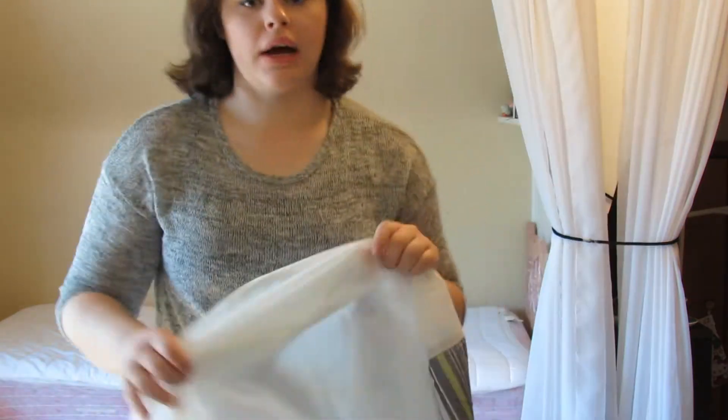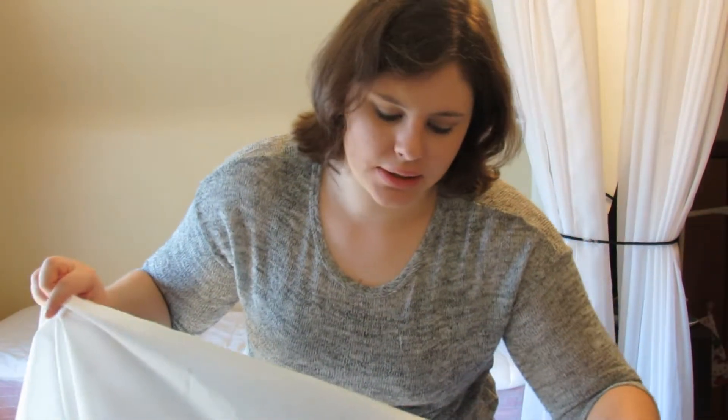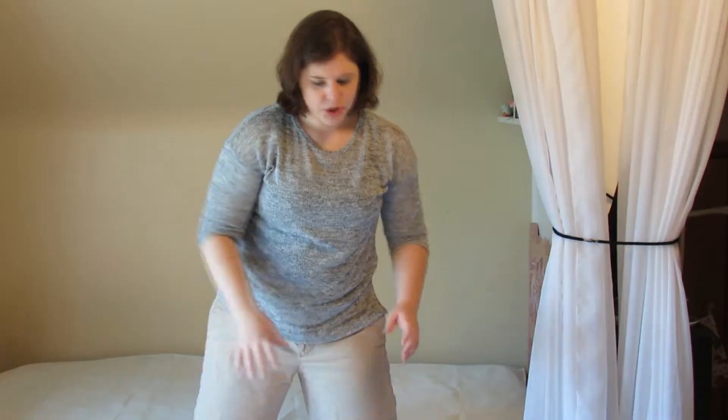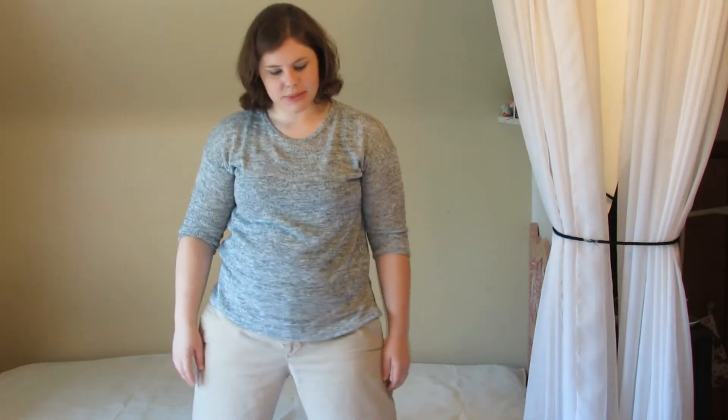The bed skirt symbolizes your endurance and your readiness to be an adult and to strive after the things you want to achieve in your life. Put the mattress back on the box spring.